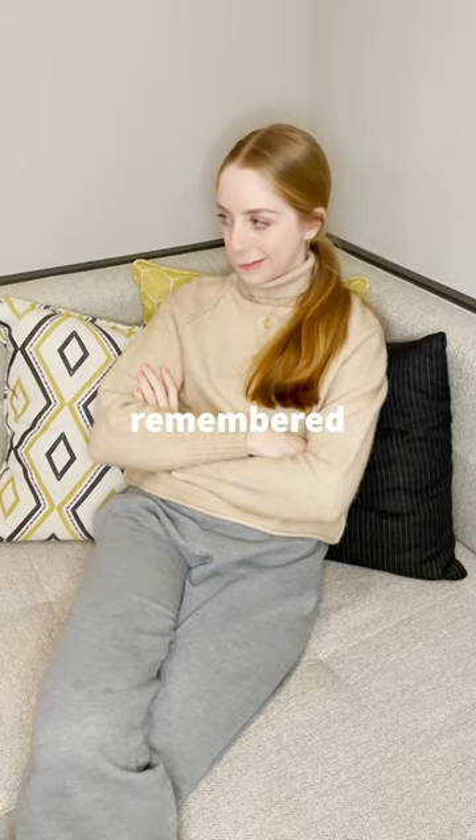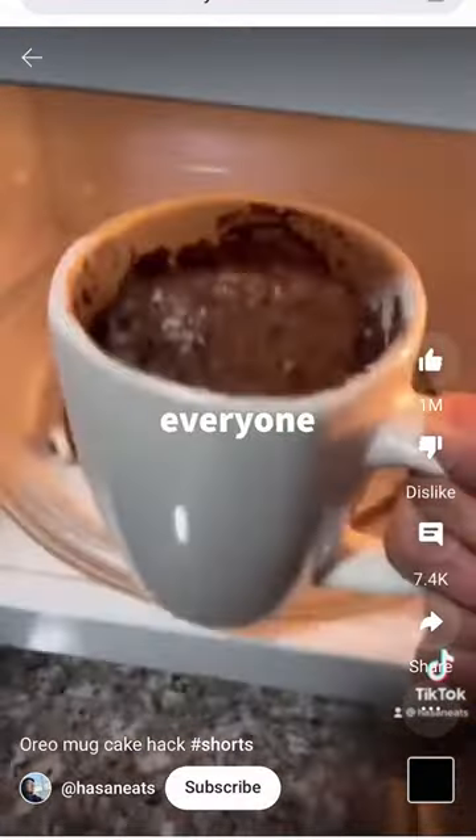So I was looking for something to do today, and then I remembered those Oreo cookie mug hacks that everyone used to make — it was super popular — and I decided I needed to make it.